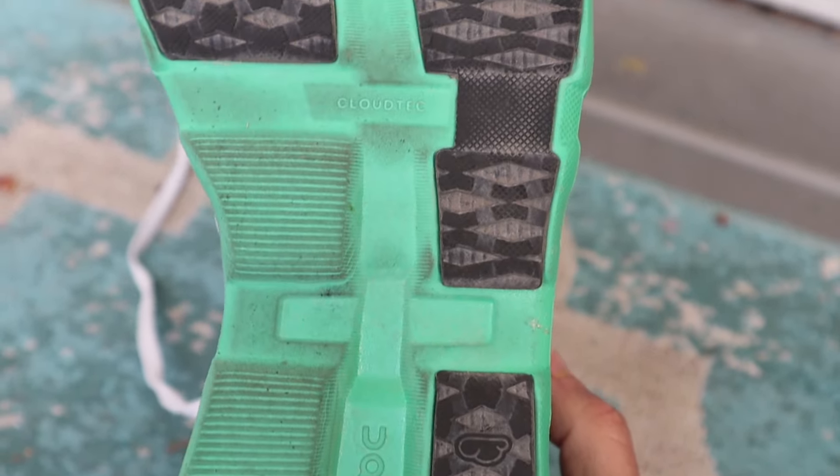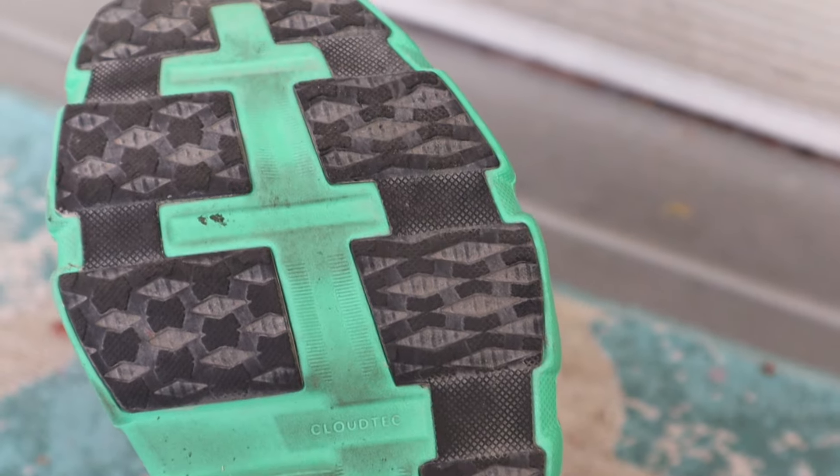Moving along to the outsole, you're getting rubber in all the high-impact areas. The channel in the center is closed off, so gone are the days of getting stones stuck in your outsole. It seems to grip just fine on wet pavement. One thing I'll make sure to update you on in my full review is the durability of the rubber — I had the first version of the Cloud Monster and I wore through the outsole rubber fairly quickly.